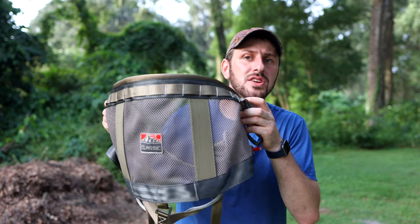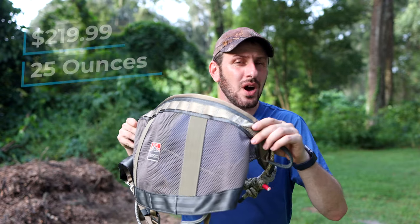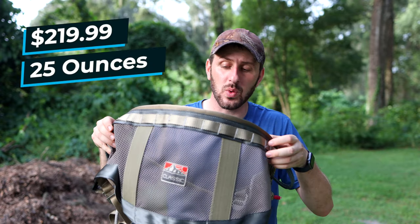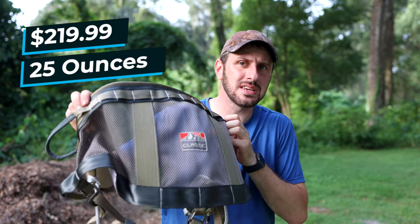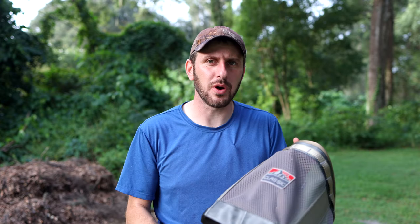With all of that out of the way, let's go ahead and get into the review. Here's your first look at the Latitude Classic II saddle. This comes in at $219, and on my scales it comes in at 25 ounces. The first thing I noticed when I took this out of the box was what I would call a rugged quality to it. I was really impressed with the feel, the materials, and the workmanship on the saddle.